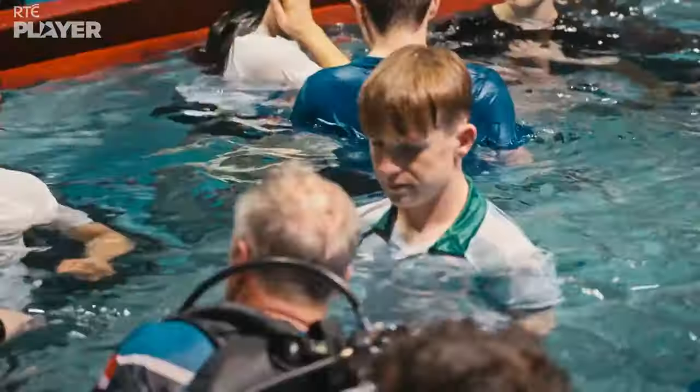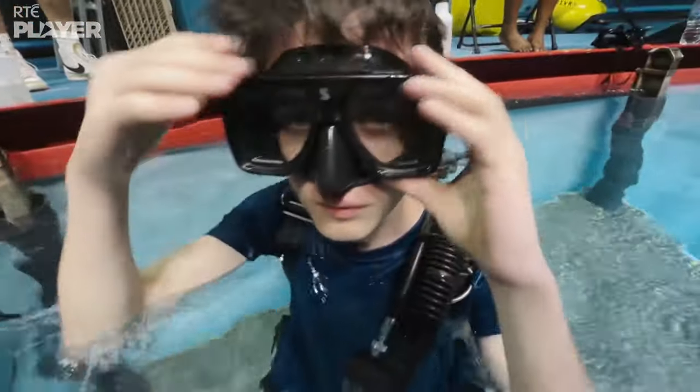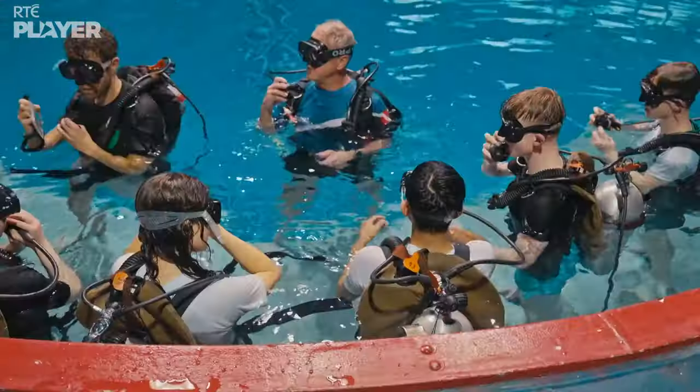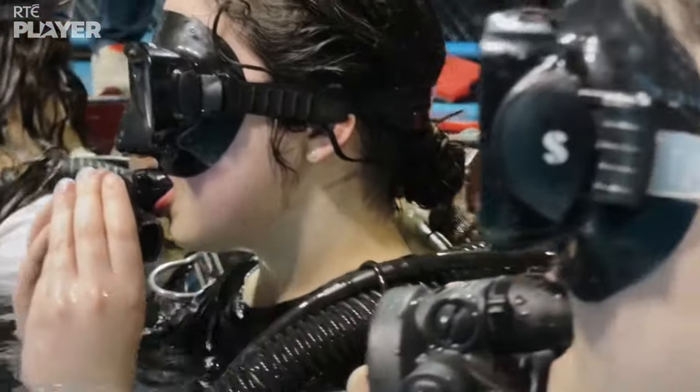This is the one we've all been looking forward to: underwater astronaut training. Welcome to the Underwater Astronaut Trainer. Let's get that mask on and get started. I want you to breathe from scuba for the first time — put your regulator in your mouth and breathe as normally as you can. I want everybody to come down to your knees on this platform.